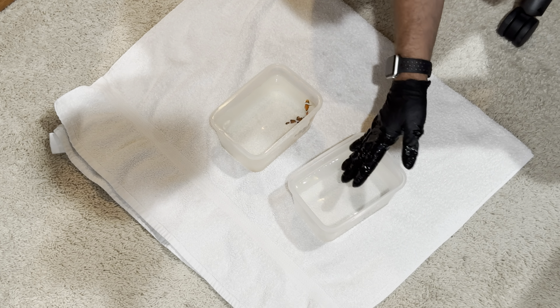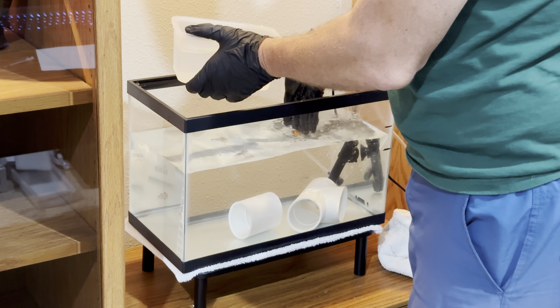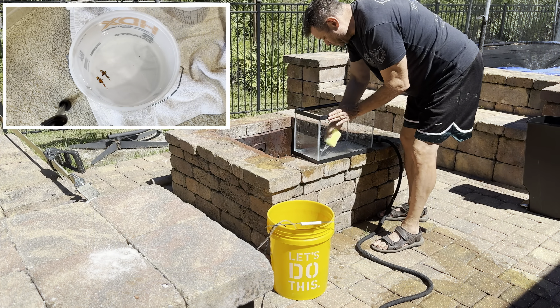After that, they go into a five-and-a-half-gallon Acrion glass aquarium. Inside the quarantine tank, I have already mixed Copper Power and Prazipro. I check the ammonia level every two days, making sure that it is in the safe zone. On the fifth day, I put the fish in a holding container and completely wash all the equipment, including the aquarium, before refilling it, and again adding both Copper Power and Prazipro.